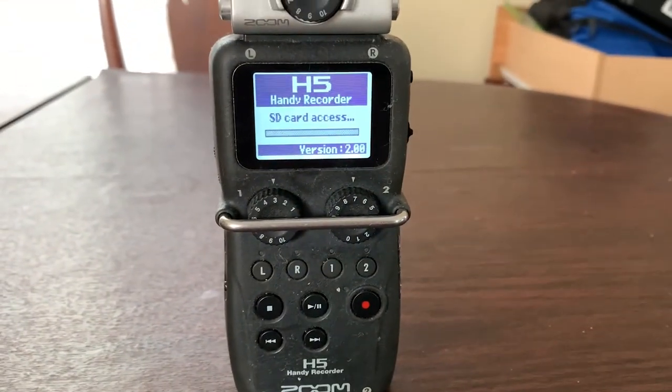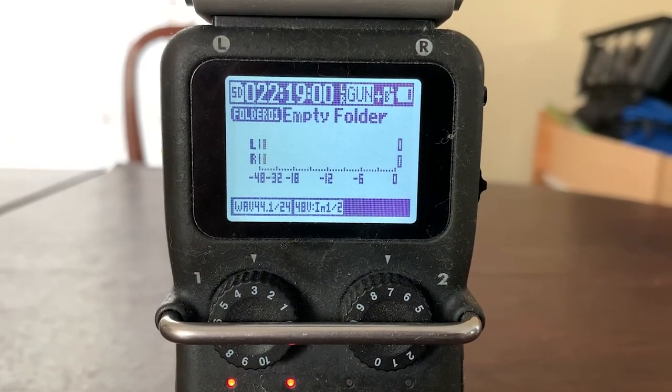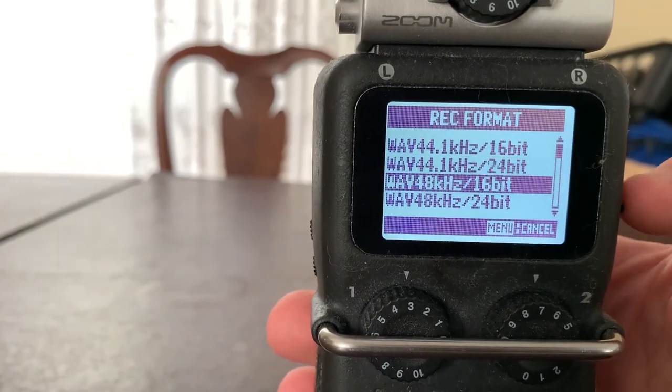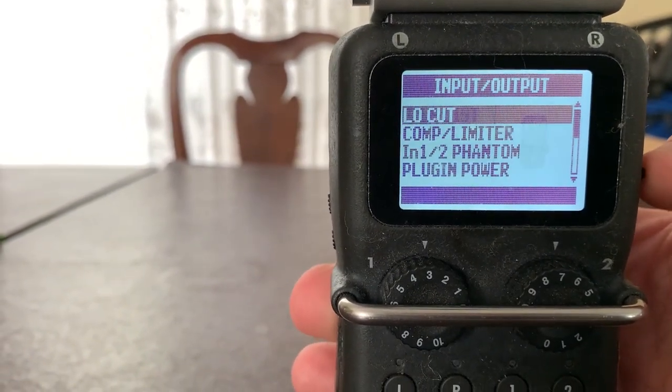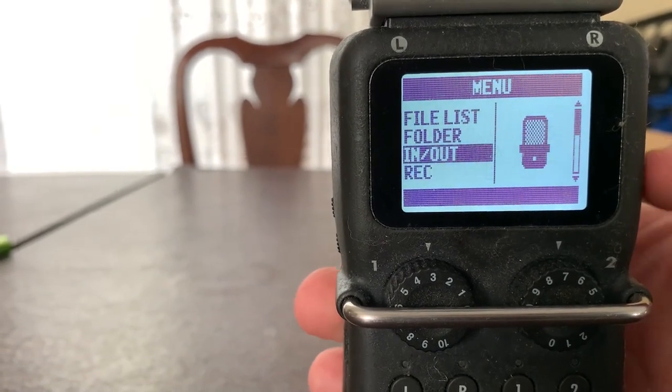It is powered by two AA batteries and has a bright screen and bare bones recording layout. The menu contains a number of features such as recording quality, low cut, high cut filters, phantom power slash plug-in power options, and many more.